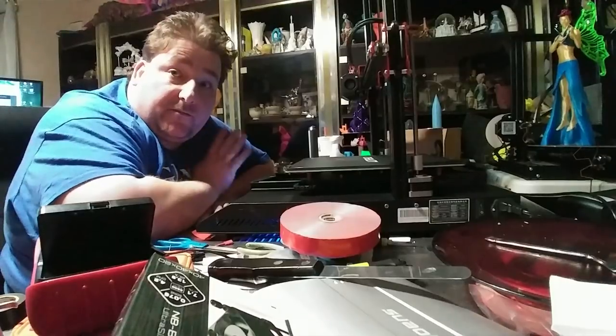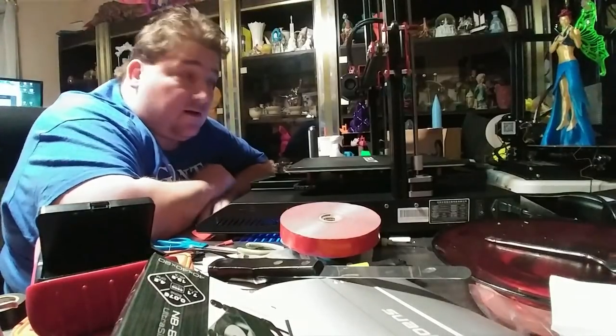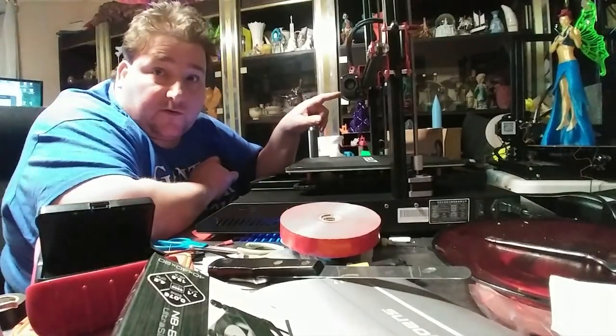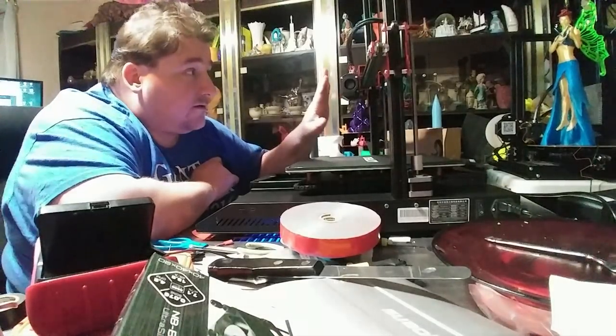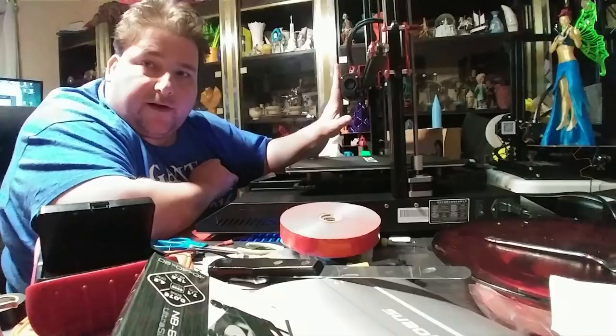If you listen, the printer is almost silent now. This fan is still noisy - we're going to replace this fan with an ultra silent fan as well. This is the one you're hearing now.